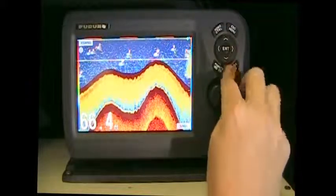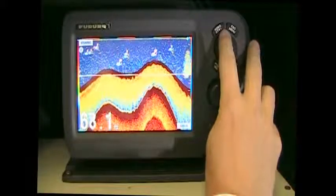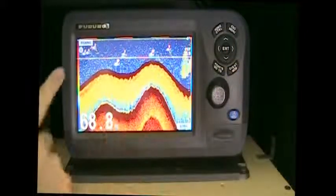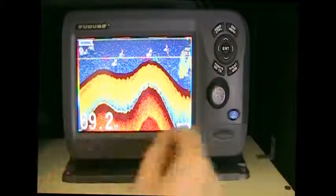The up and down arrow will adjust the depth line, so you can see what's at that depth — it indicates it over here on the right-hand side. On the left you'll see HF, indicating that we're in the high frequency, and the depth number at the bottom.